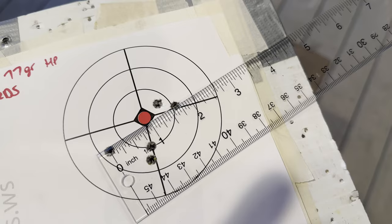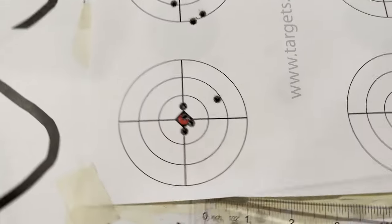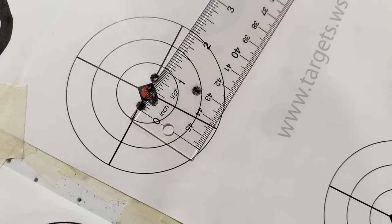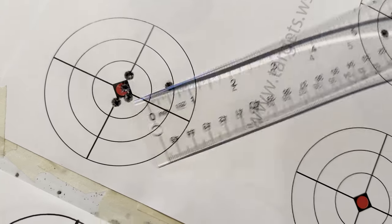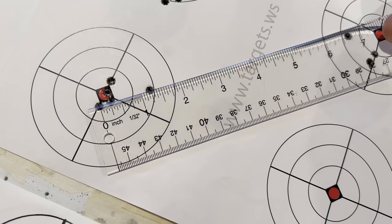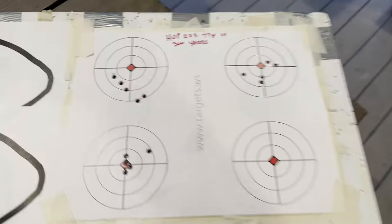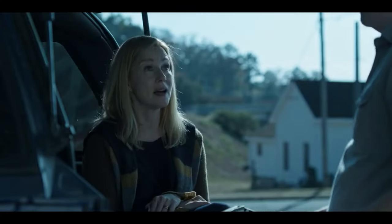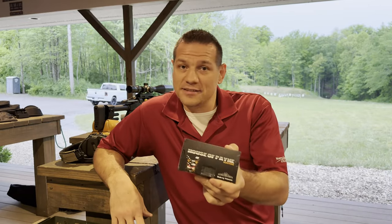That one is even less, just under. This one would be nice at one inch at 300, but the reality is it's about inch and a quarter, which is still incredible for 300 yards. Amazing.